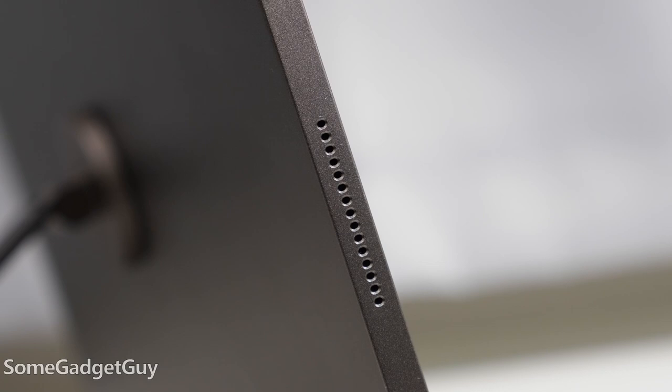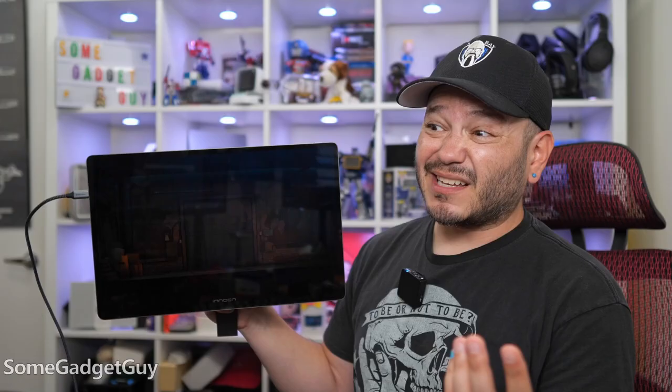The speakers on tap are kind of thin. There's no way around that whenever we have a portable display. I suppose they're better than nothing, but I've been playing with phones and the Steam Deck that can not only hang with these, but probably outperform them with room to spare.